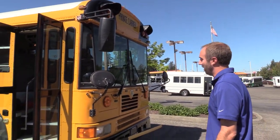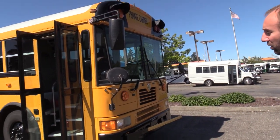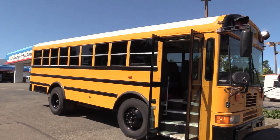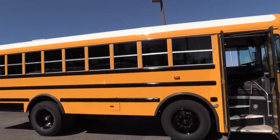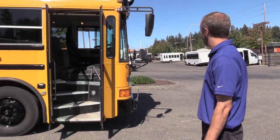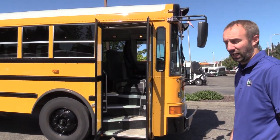Starting out with the overall appearance of the bus, the first thing you'll notice is it's one of those rare shorter length full-size school buses — they're pretty rare, so we're excited to have this one here. It's been repainted recently, so the paint is in excellent shape. It basically looks like a brand new bus. Let's go inside first and check it out.